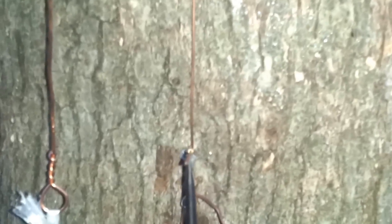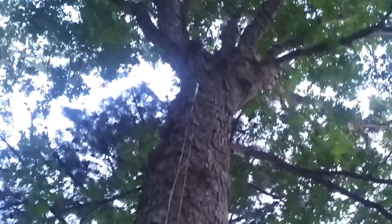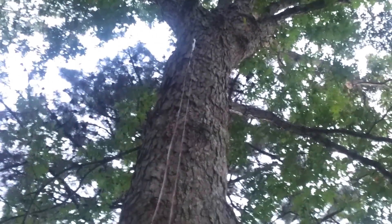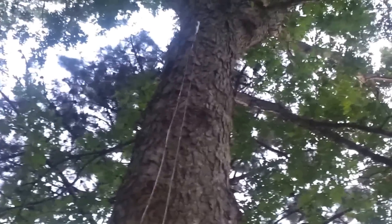This is the first experiment. We have two wires attached to an oak tree. They go up about 18 feet and are attached. One is attached to the green part of the tree, which goes through to the trunk and is connected electrically. The other one is isolated — it has a nylon cable and is totally isolated.